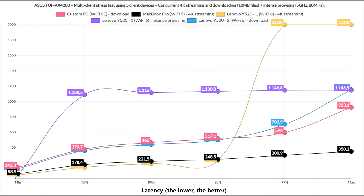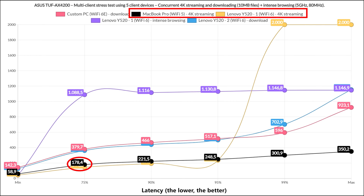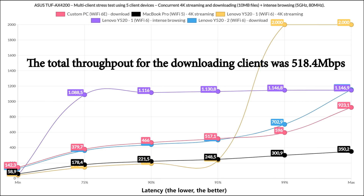On the next step I included download traffic, moving 10MB files continuously, with two clients downloading, two running 4K streaming, and one handling intense browsing. The latency was far better than expected — better than any other device I've tested so far. With everything on default, it seems Asus has quality-of-service rules to keep latency in check. Both downloading clients followed a very similar curve. While 400ms and above isn't ideal, it's better than other routers. The 4K streaming quickly rose above 170ms, and the intense browsing stayed above 1 second. The total throughput for the two downloading clients was 518.4 Mbps.